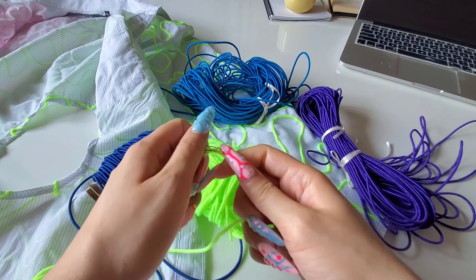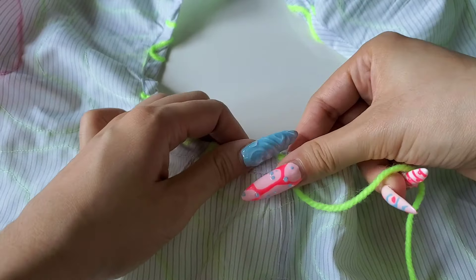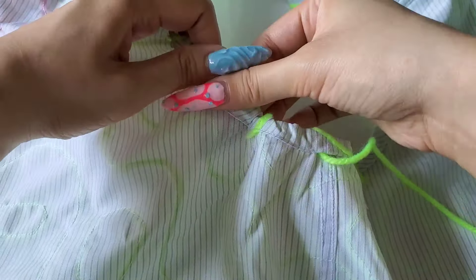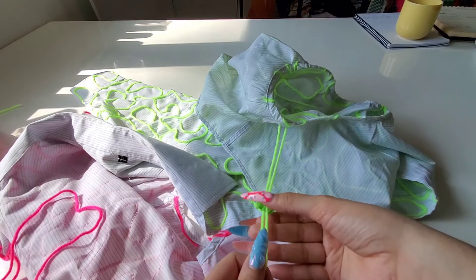Since this is called the bungee shirt, I feel the need to use these round elastics. However, they do not match the shirt at all, so I'm going to use matching yarn instead. I'm going to use a little safety pin to feed the yarn through, then use one of these stopper thingies at the end — the internet says they're called cord stoppers or cord locks, but I've never heard anyone refer to them as such, so to me they will stay nameless.